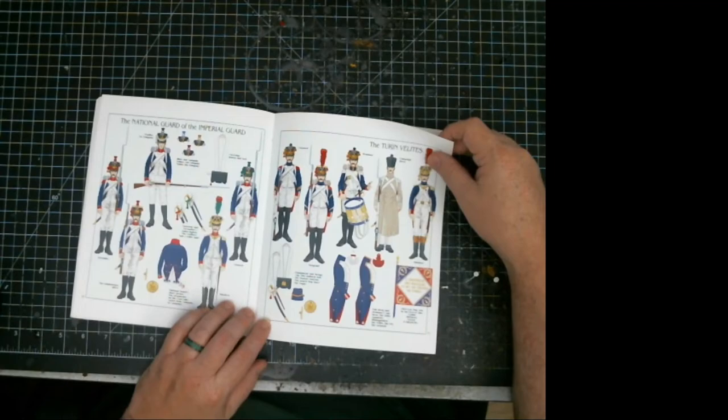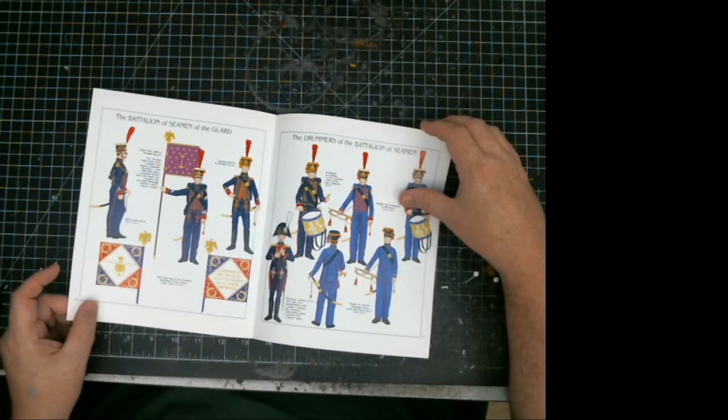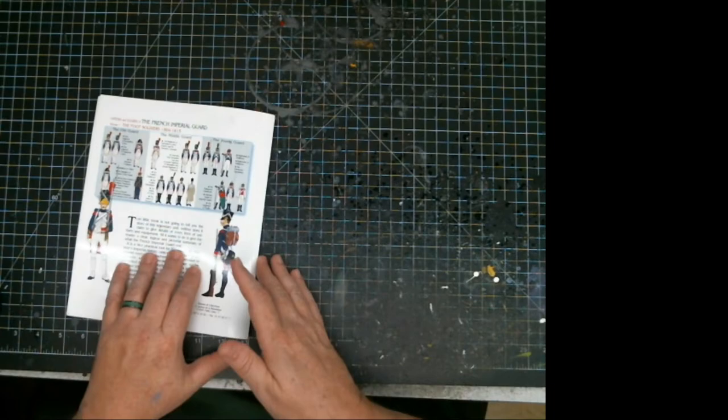There are the pupils, the Italian units, the seamen of the guard, and the drummers. So it's a really nice book — I'm going over the full collection I have of them.